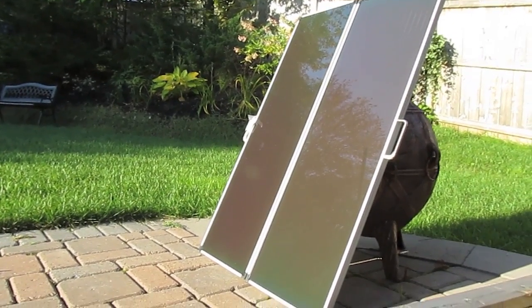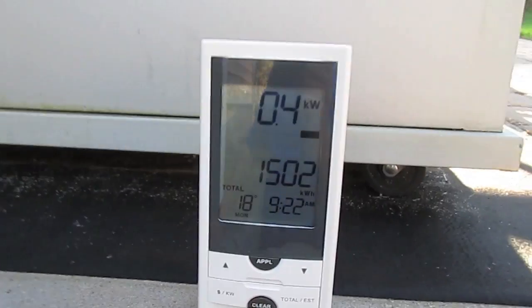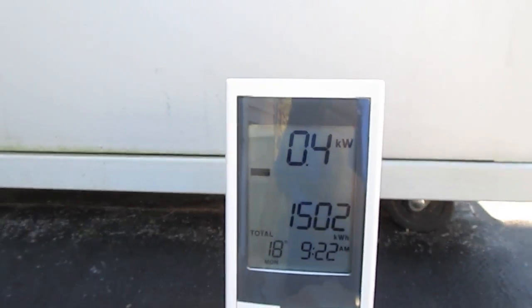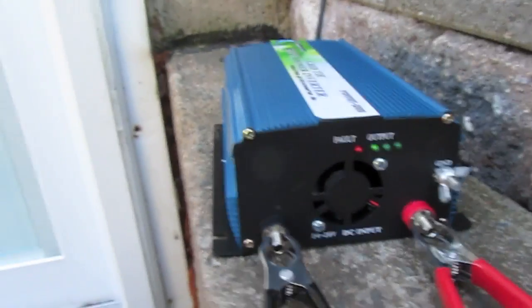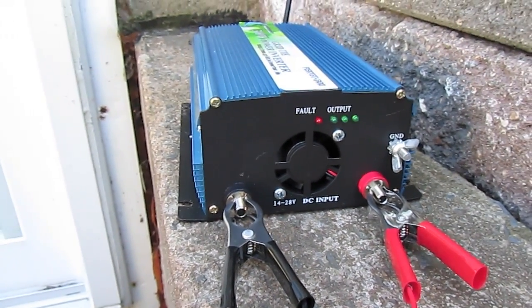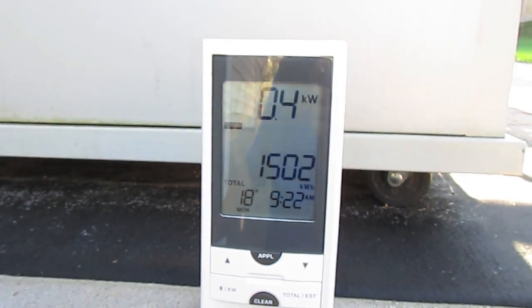Panels are hitting full sunlight now, everything's hooked in — still at 0.4 kilowatts. Let's turn this thing on. Got output — the 'vault' reading has gone away. Let's see if that's enough power to bring the draw down.